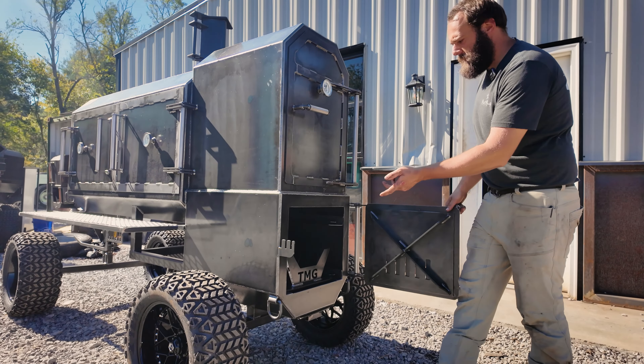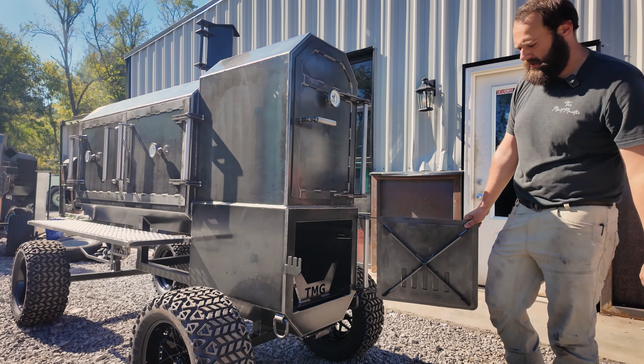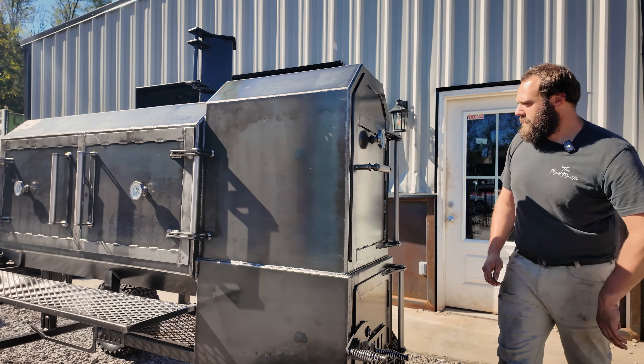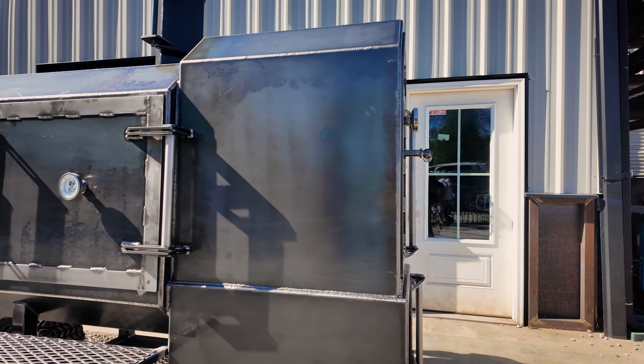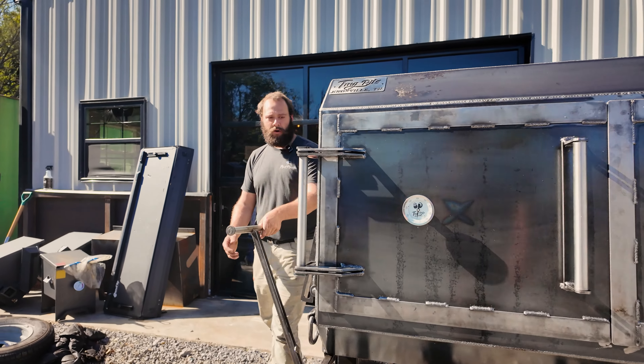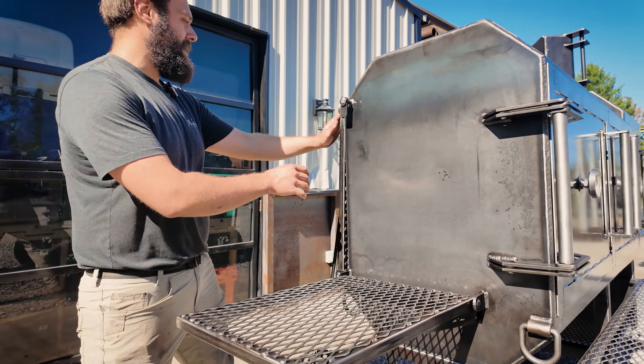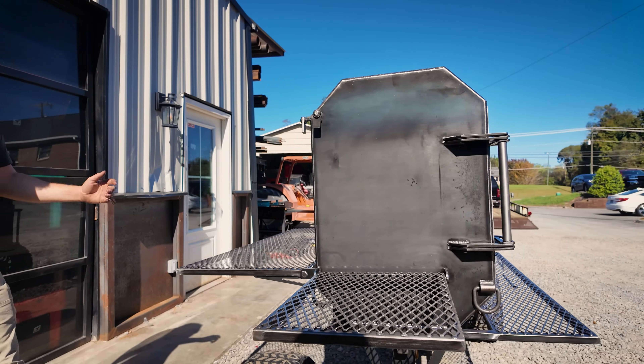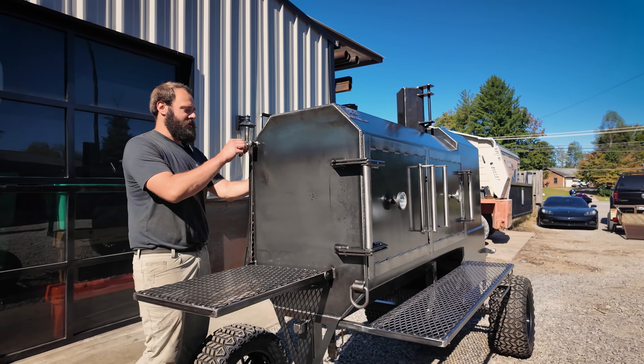We've got our standard firebox here, all quarter-inch plate, fire management cradle in the bottom. D-ring tie-down points on all four corners. Then on the back side and the front side, we have got fold-down shelves — one on the nose here, one off the back. Guys, you ain't ever going to have too much shelf space on one of these cookers.